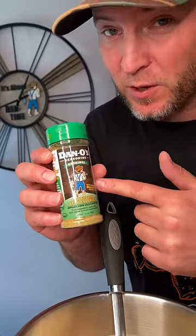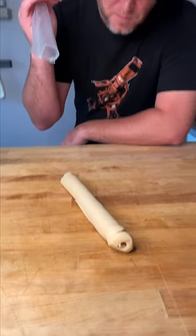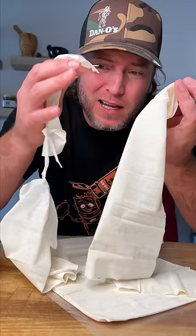We picked up some Danos and we're gonna add about 50 cents worth. One pie crust, cost us $2.50. Then we got us some phyllo dough for our topping — we're gonna use about $2 worth.